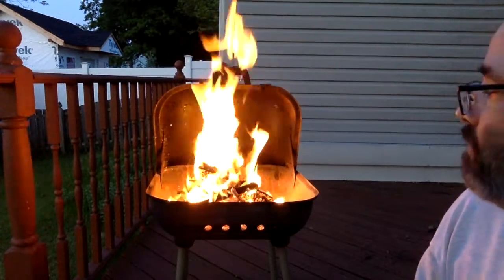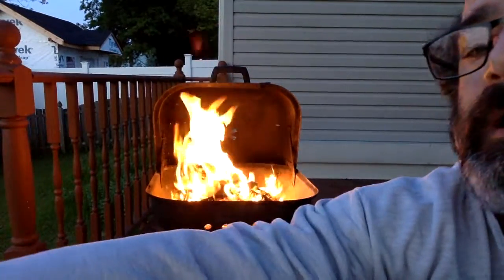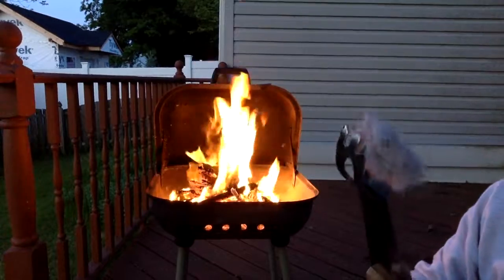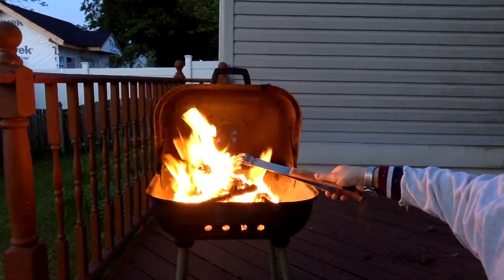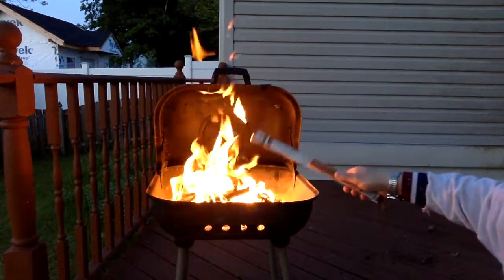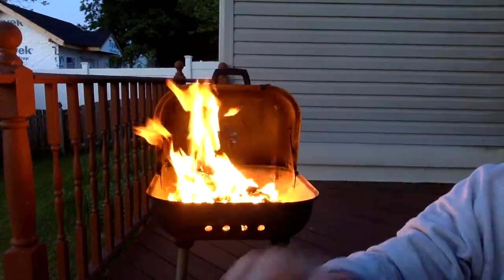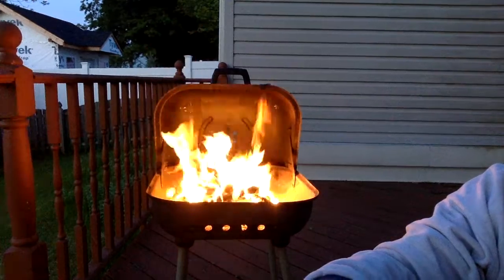It's burning! Why is the lint burning? I'll take a little piece and hold it with my little stingy thingies. Why is it burning? High surface area — high surface area.